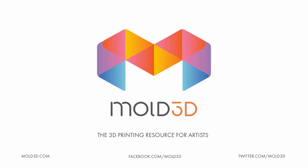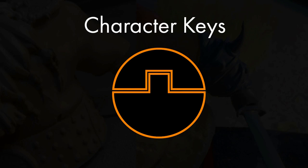Hey everybody, this is Robert with Mold3D.com. Today we're going to be going over keys. Keys are useful for breaking up characters or other models into multiple pieces before 3D printing, so that when you assemble the model back together, all your details align properly.